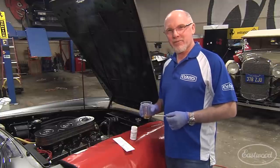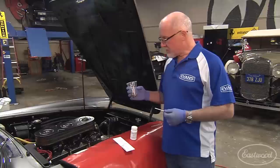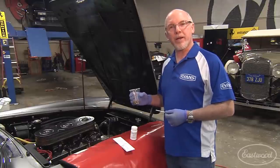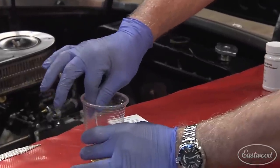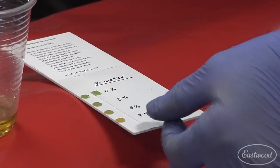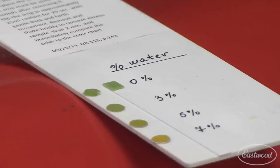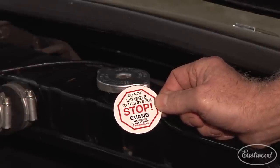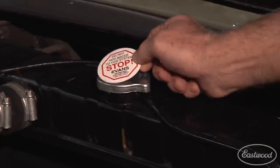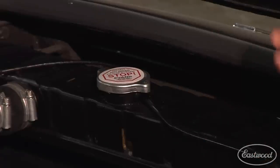As an alternative to using a refractometer to test water content, we can also use test strips. We've drawn a small sample of Evans Waterless Coolant from the radiator and we're going to dip the test strips in, then match up to the corresponding color to indicate that we've got the correct water content. As you can see, we're close to zero percent water by the color matching. Once we've put the radiator cap back on, we'll apply the Evans warning sticker on top of the radiator to prevent anybody from adding water to the system.